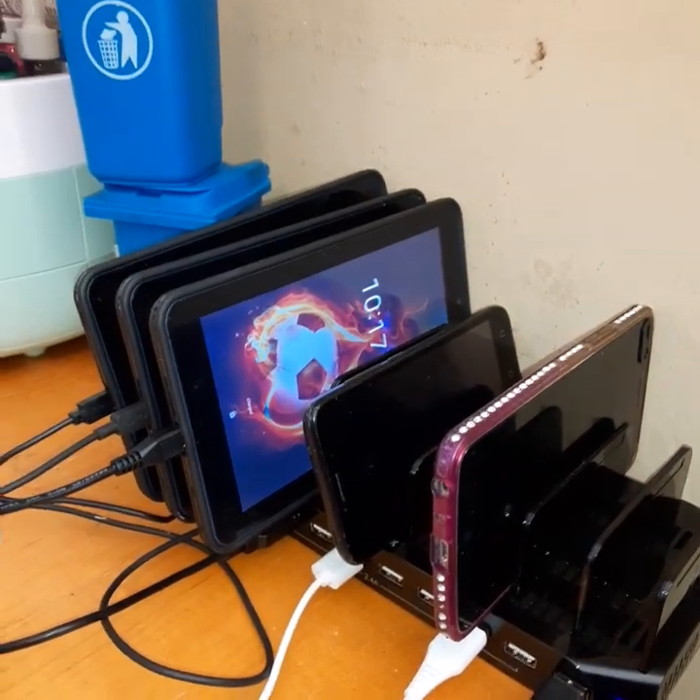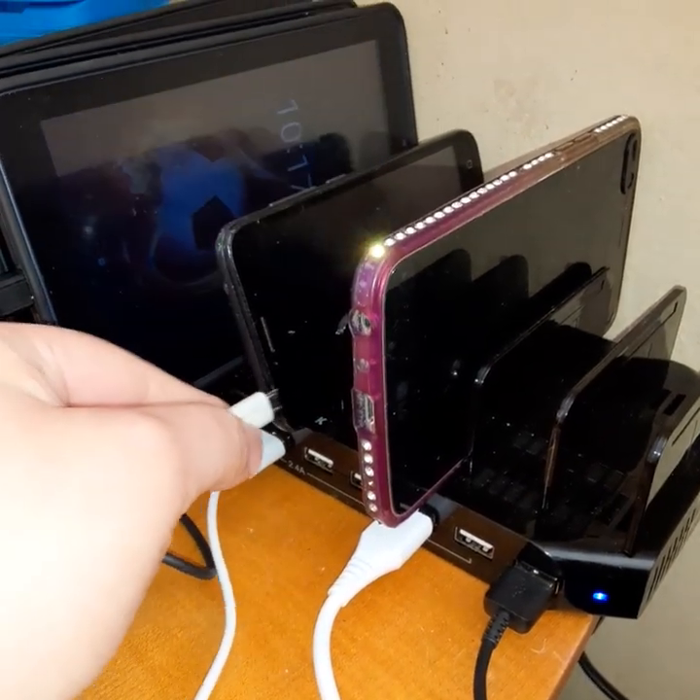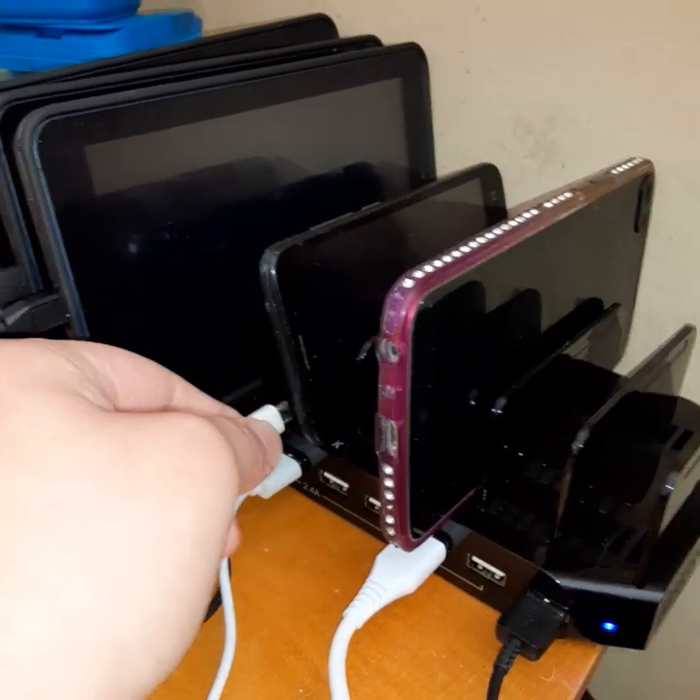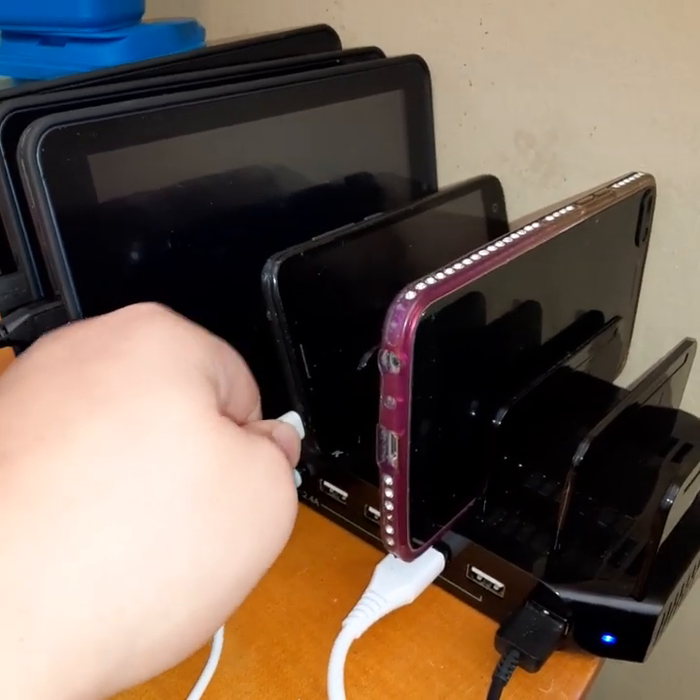The cables unfortunately didn't come with it, but I have plenty of cables at home. Plus the tablets are new so they came with their own chargers.